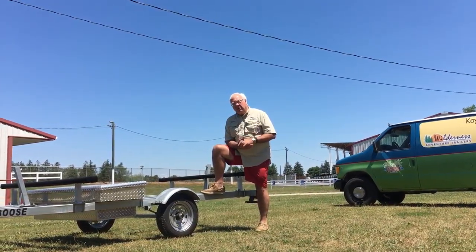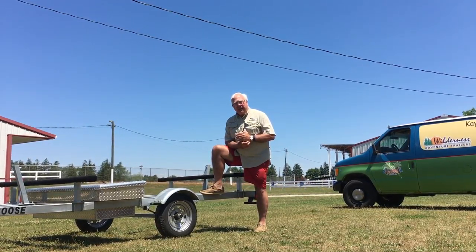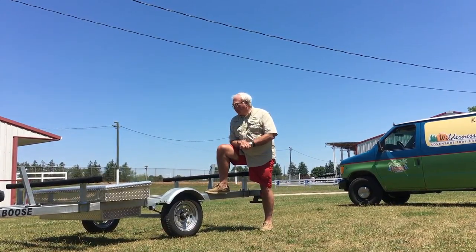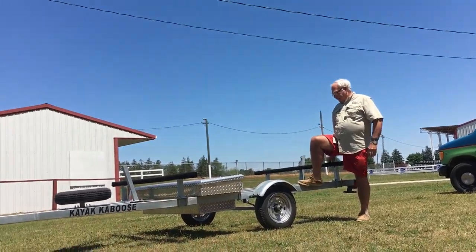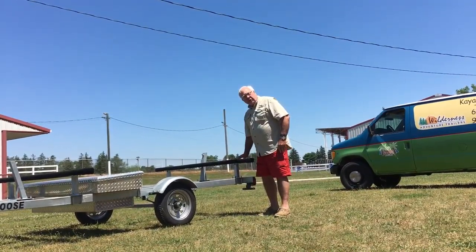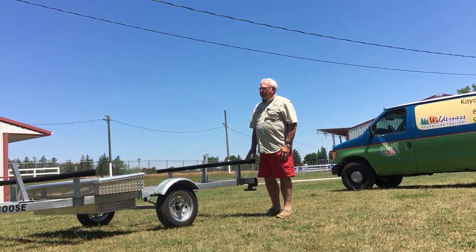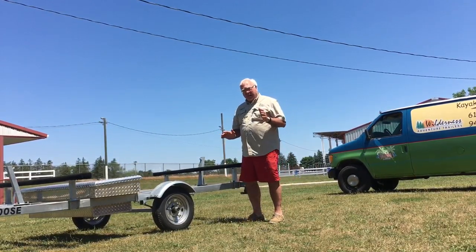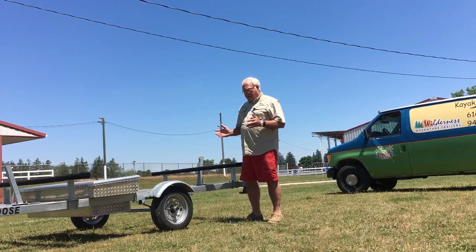We've got two models of kayak trailers that I want to chat with you about today. First is our bestseller and our principal trailer, which is called the Kayak Caboose, and this is set up to put J-hooks on these upholstered cross bunks. I'll tell you about our vertical Kayak Caboose in just a minute, but before I do that, I'd like to talk to you about the composition, construction, and quality of these.